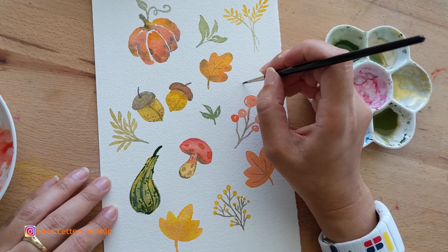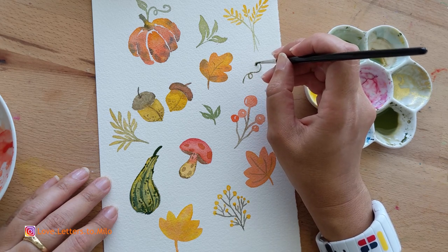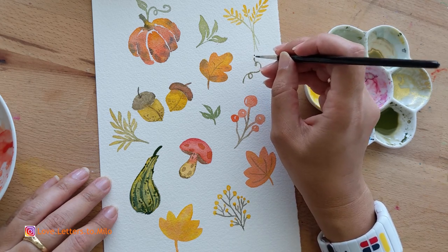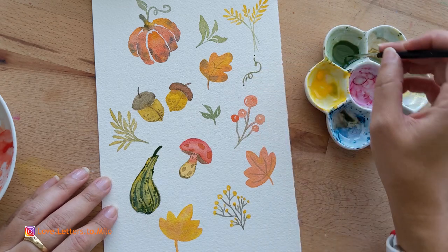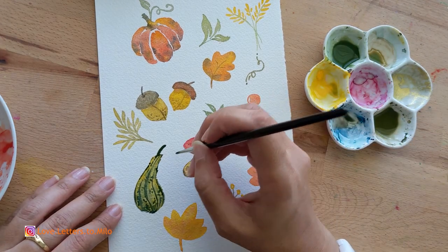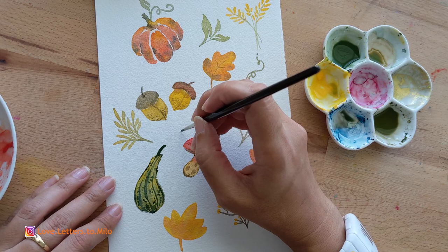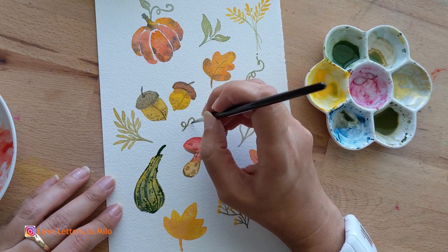To finish up the last details of my fall layout, I'm going to do just little extra doodles on the page to fill in the empty spaces. I'll just doodle along, add some details, fill in those voids, and that will be that.